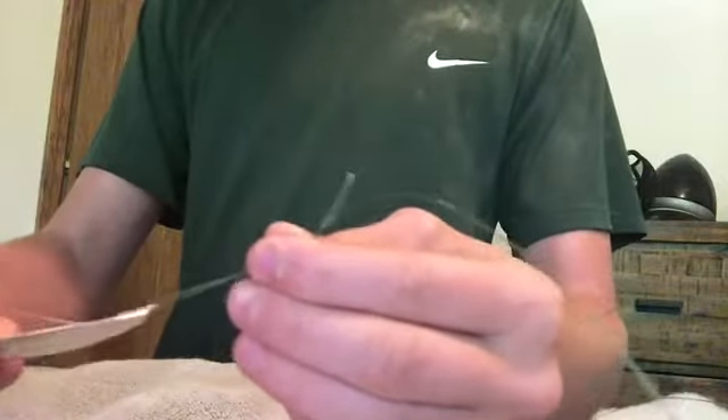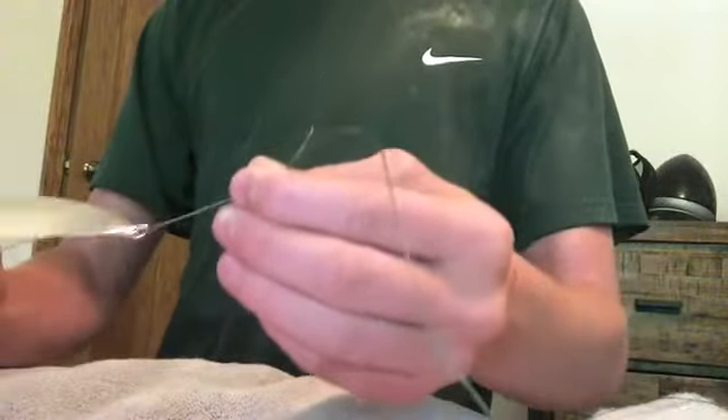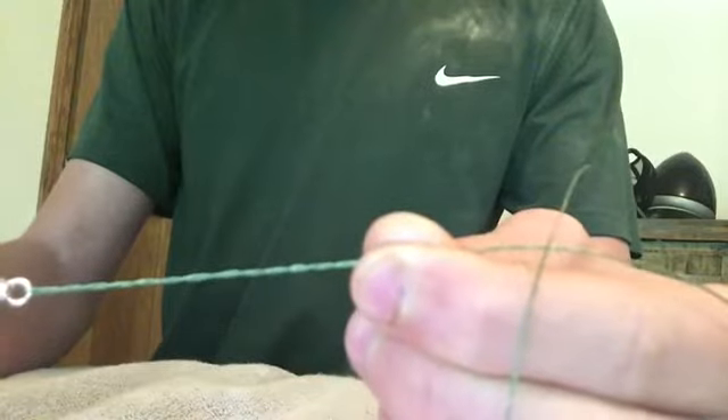After you do that, you're gonna want to take the lure and twist it maybe 8 to 15 times, so when you have something that looks like this right here.